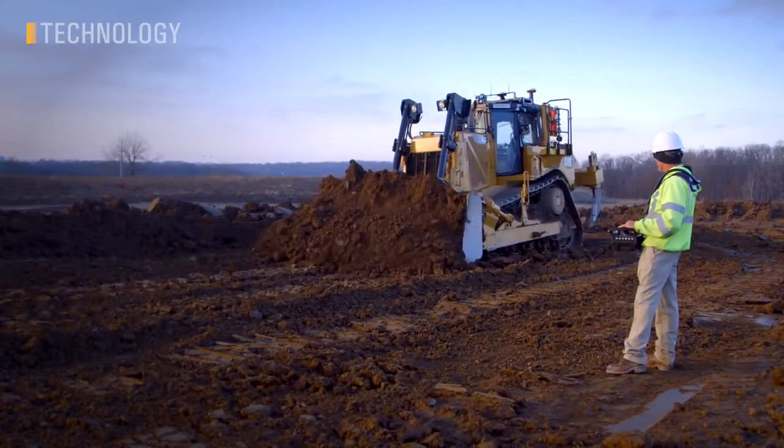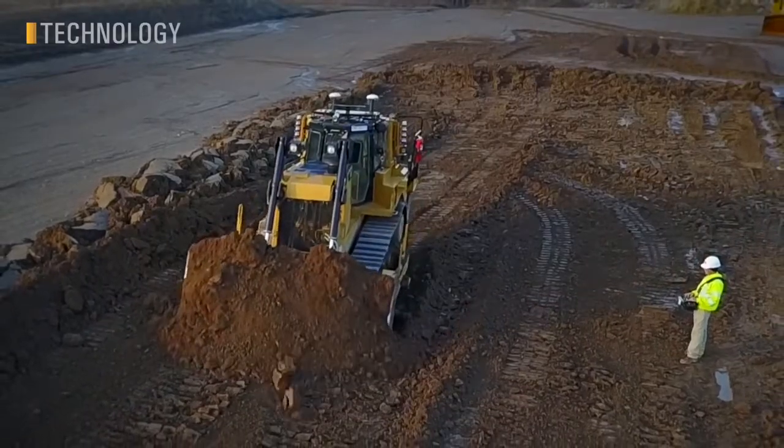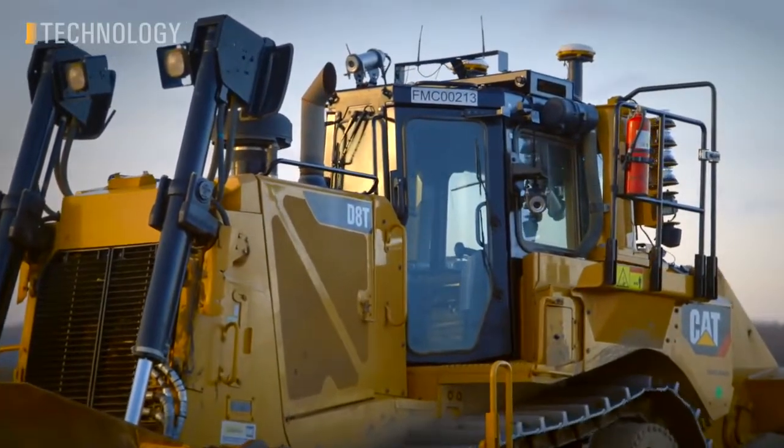All D8s come out of the factory remote control ready. Installing the Command Kit will allow you to control the machine from either the remote console or remote station, helping to keep your operator safe in difficult dozing environments.